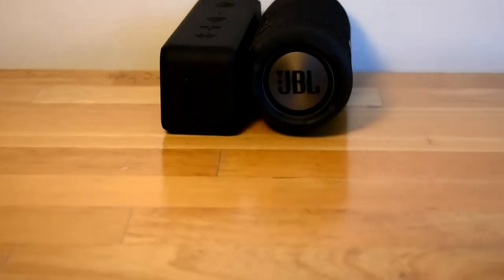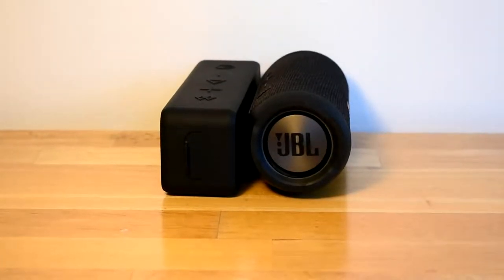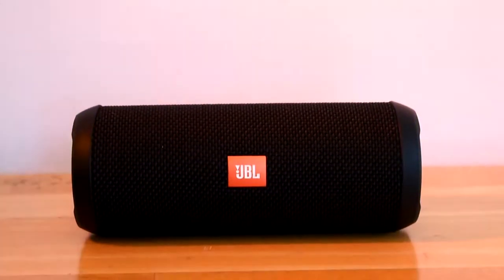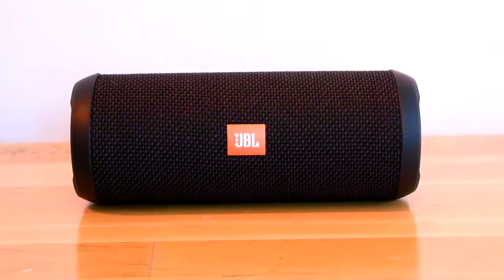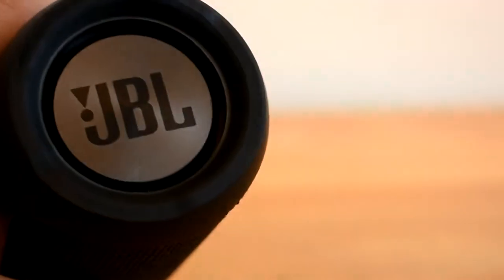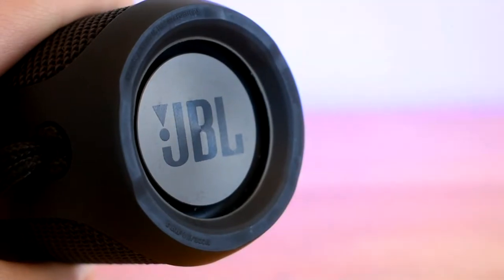Both speakers claim to have powerful bass, but is that true? Not quite. When I listen to the Soundcore 2 it seems to lack bass, though it still sounds really clear. But when you play music through the JBL Flip 3, you can actually hear some good bass. This is due to the JBL Flip having two passive radiators that are designed better and the speaker being rated for a higher wattage. So I think the Flip 3 is correctly advertised for having good bass, but not so much for the Soundcore 2.